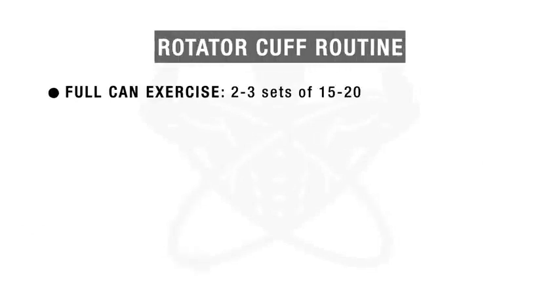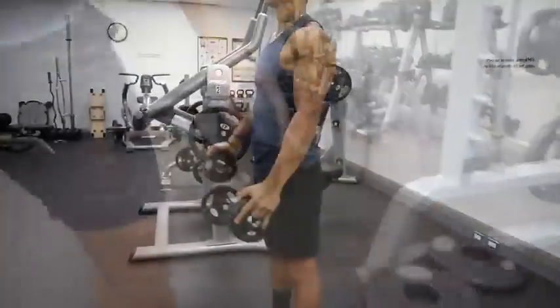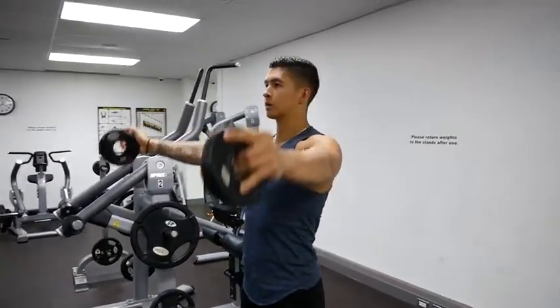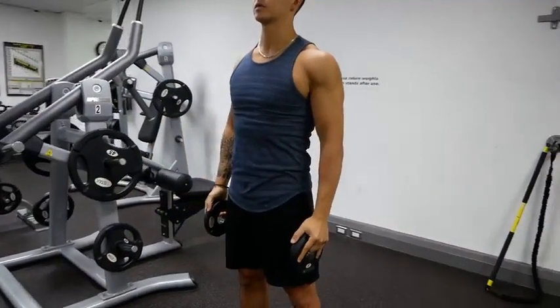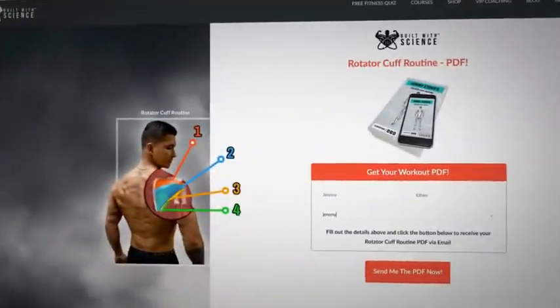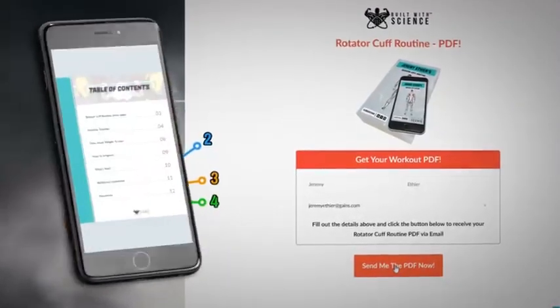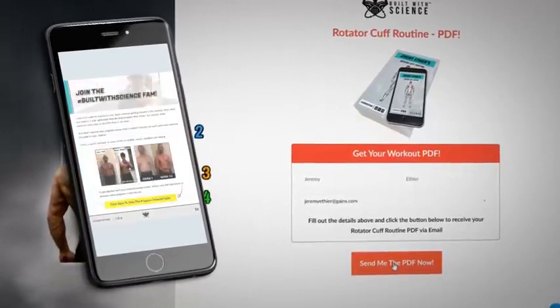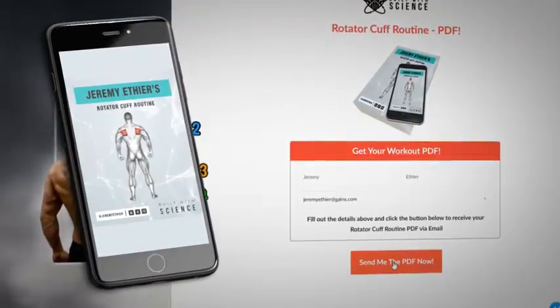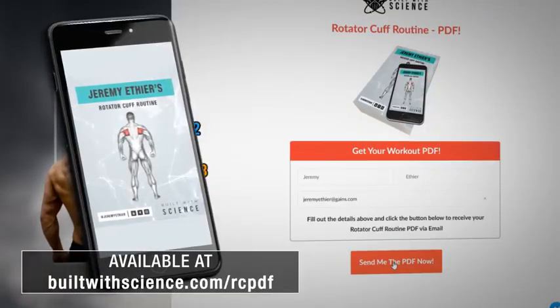Here is the full rotator cuff strengthening routine using the exercises previously discussed. Do this routine roughly two to three times per week. It's absolutely vital that you treat your rotator cuff muscles just like any other muscle group by progressing these exercises over time as you continue to get stronger — otherwise you'll just be wasting your time. For a completely free downloadable PDF of this rotator cuff routine that will show you exactly how to safely progress these exercises, how much weight to use, and how to perform each exercise step by step, head over to builtwithscience.com/rcpdf.